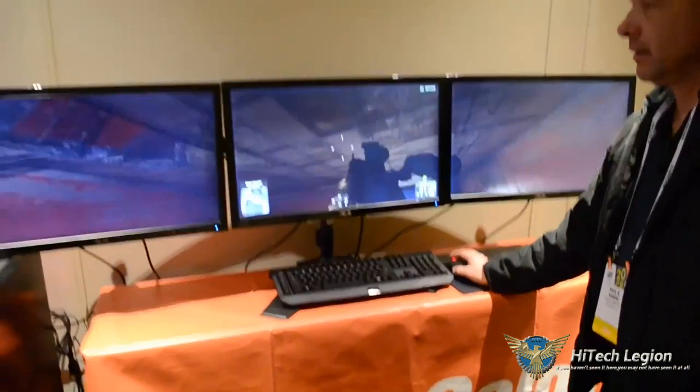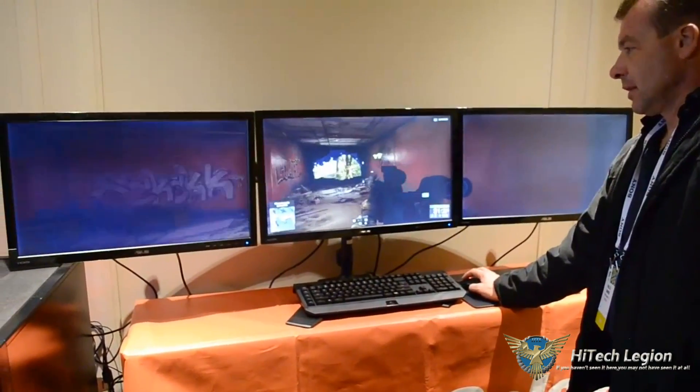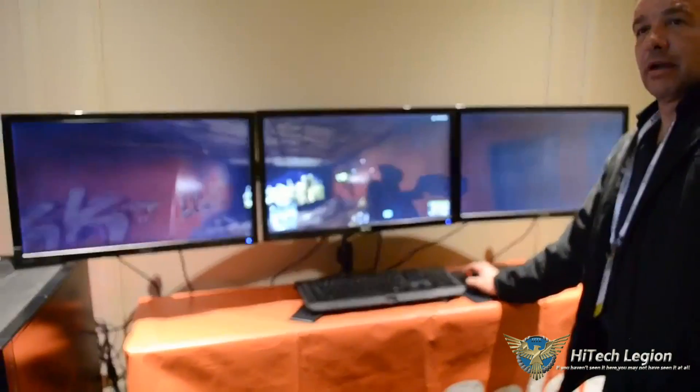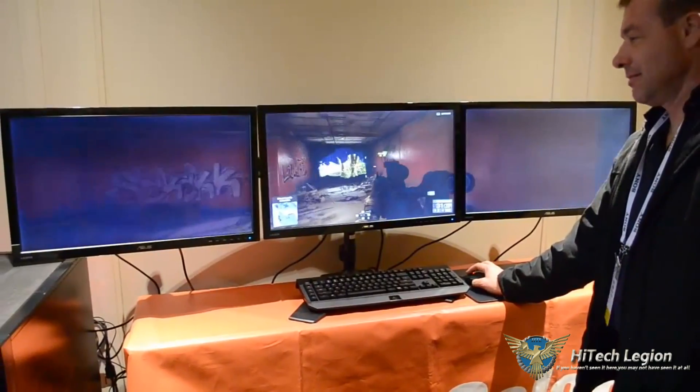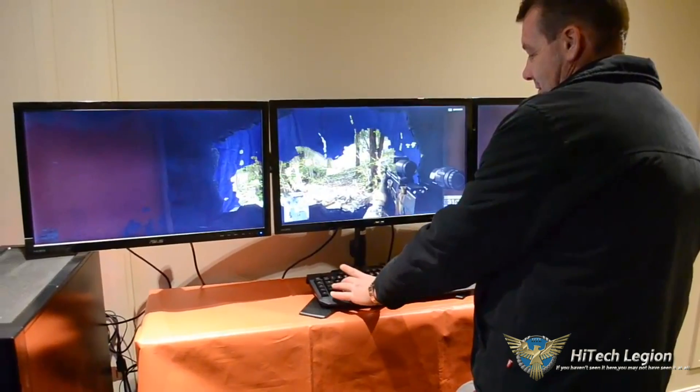You can see that it's running, and it appears to be Battlefield 4. Thank you.